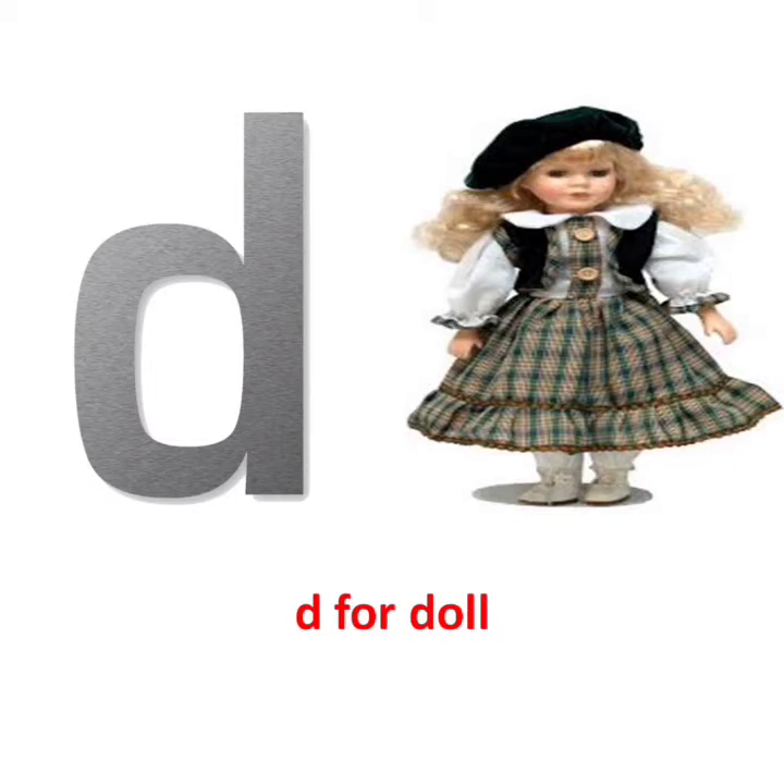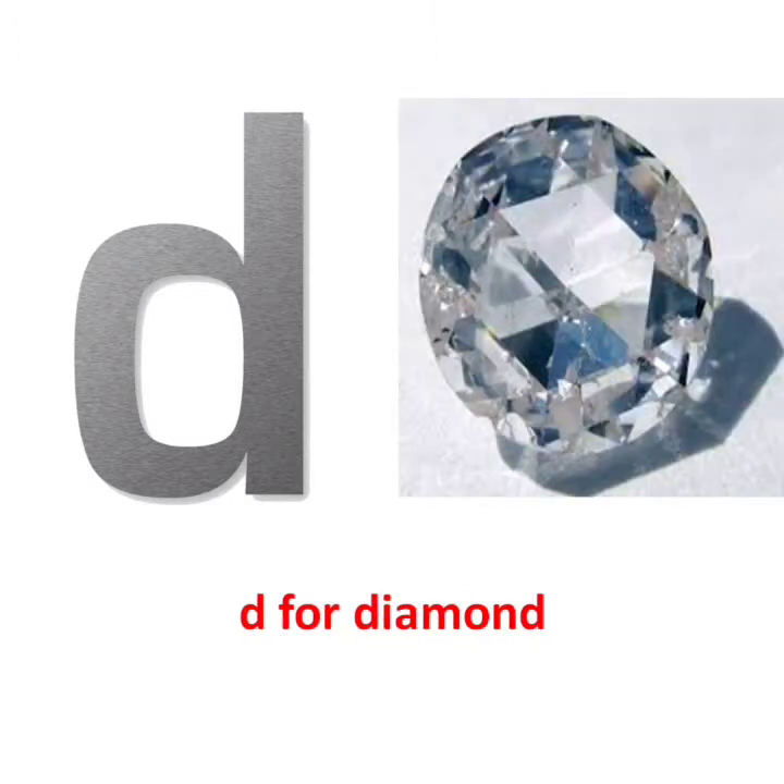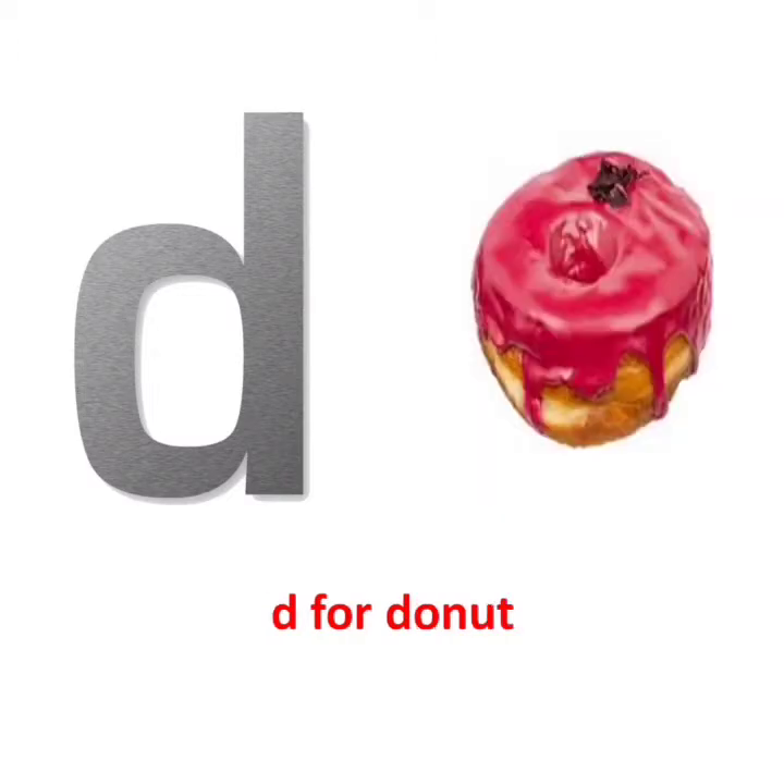D, D says D, D for Diamond. D, D says D, D for Donut.